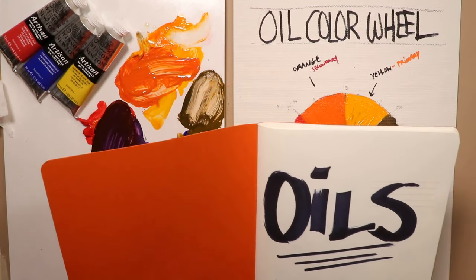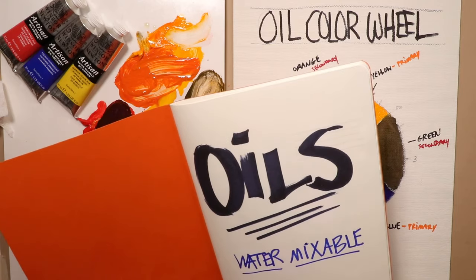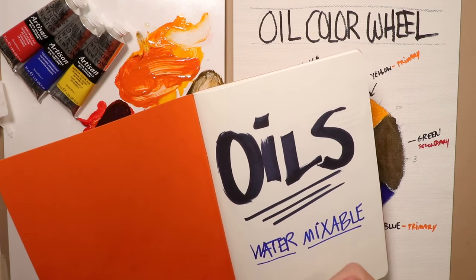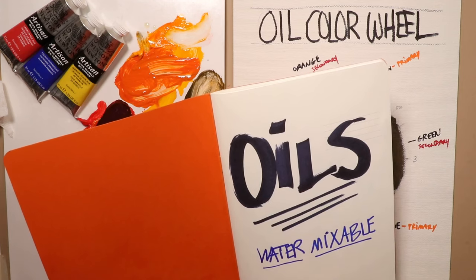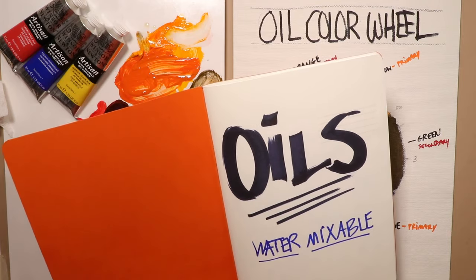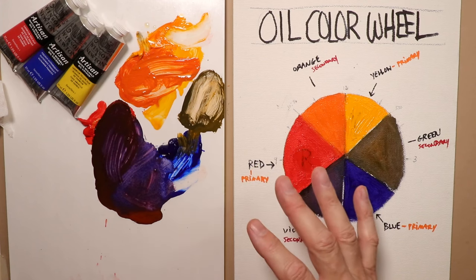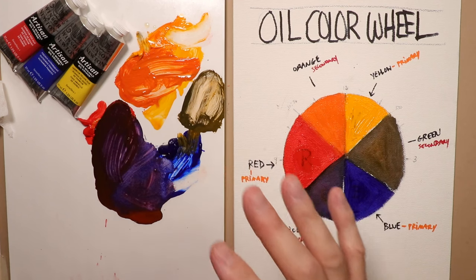Hey everybody, Chris Petri here. Welcome! I'm excited - we're going to try out some oil painting. I'm hoping you're really open-minded to the idea of creating some oil paintings and exploring different textures and feel for your painting techniques. Whether you've been painting watercolor for a month, a couple years, or you're a seasoned pro, there's no reason why you can't try a little bit of oils.